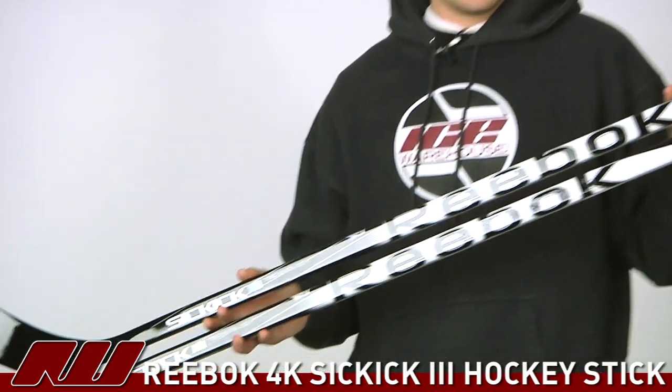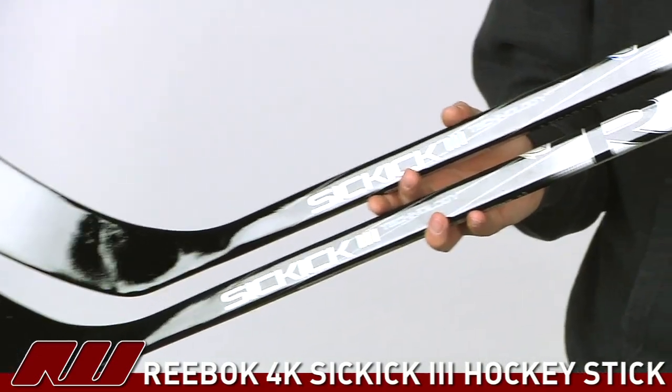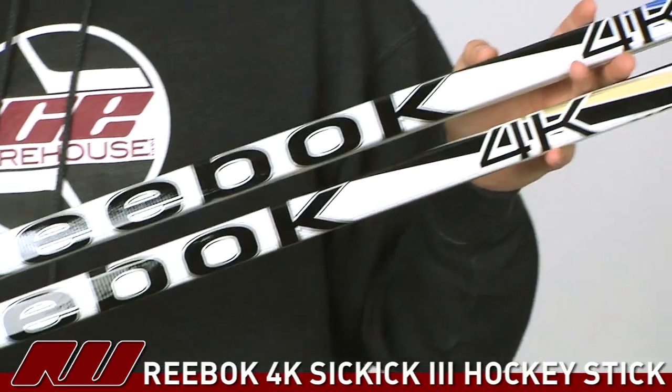Hey, what's up guys, this is Tyson here at iDubHockey and right now we're taking a quick look at the Reebok 4K hockey stick. Right here I have both editions of the 4K stick — the regular version on top, and on the bottom that's going to be the Crosby edition, so it's going to have the gold coloring as well as come in that Crosby curve.